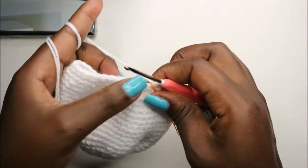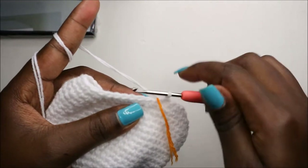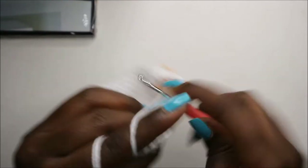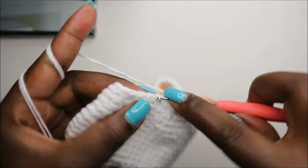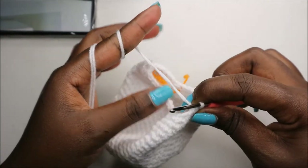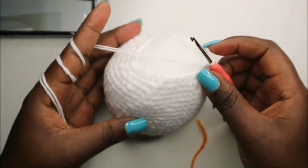In the 25th row, we're going to do four single crochet then decrease and repeat all the way around for a total of 30 stitches. So: single crochet one, two, three, four, and then decrease. Keep repeating — four single crochets and decrease — all the way around.